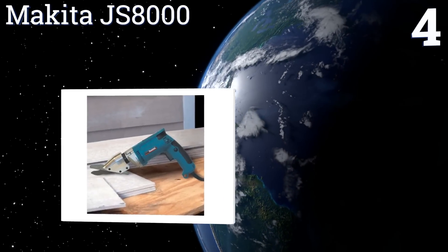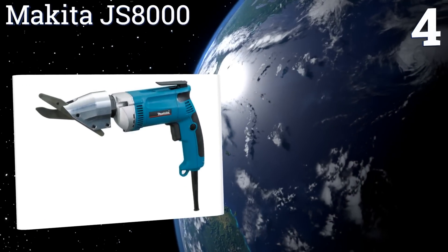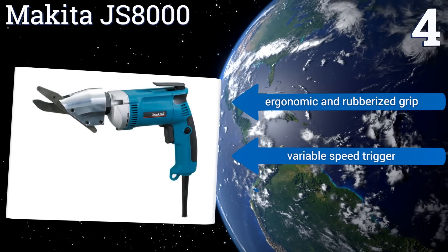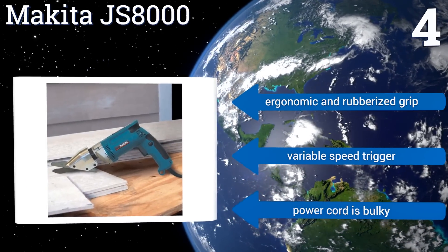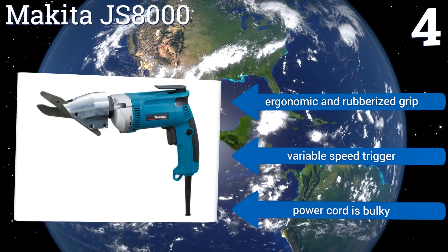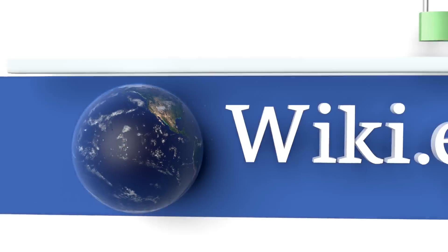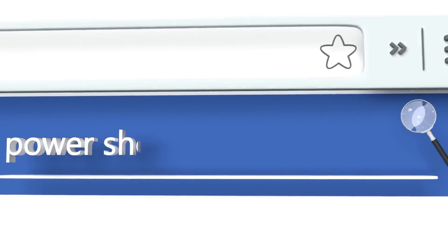Coming in at number four on our list, the Makita JS8000 is a fiber cement shear with a 6.5-amp motor that delivers a top speed of up to 2,500 strokes per minute. Its single-piece cutting head is machined from precisely milled aluminum with solid steel blades for ensuring the straightest cuts possible. It features an ergonomic and rubberized grip and a variable speed trigger, however the power cord is bulky.